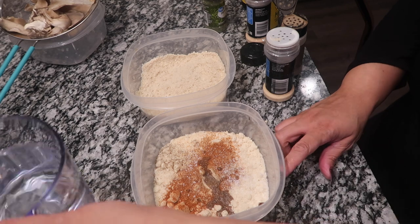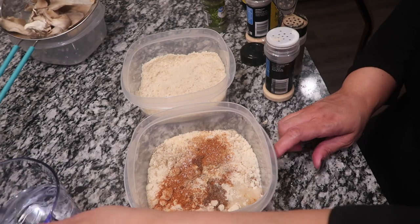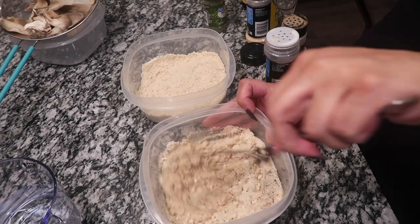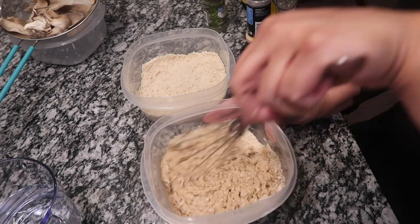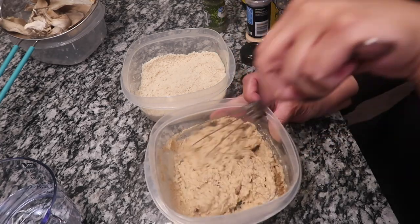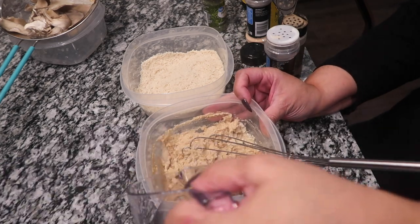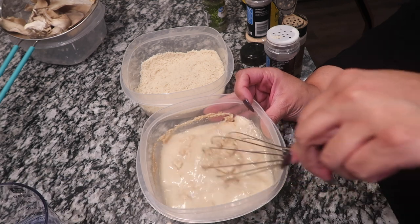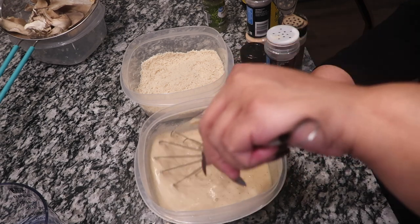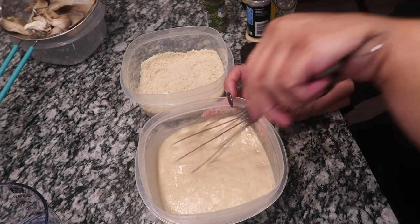Then we're going to add our water and mix it around. Now it may be a little thick but that's okay, you can go ahead and add more water. I'm going to add some more water to it — there, that's how I want it.